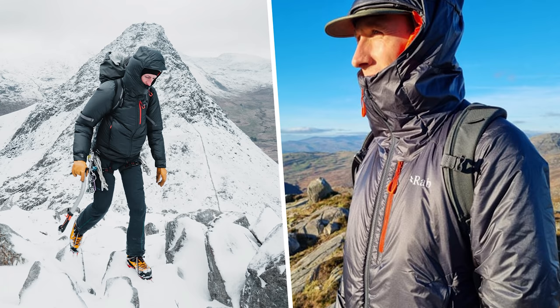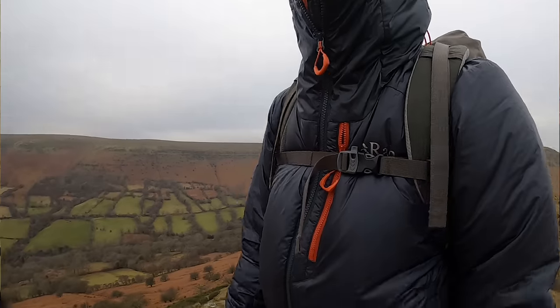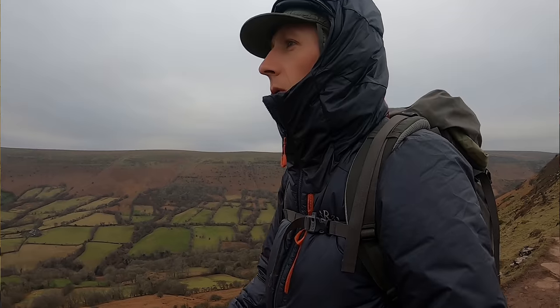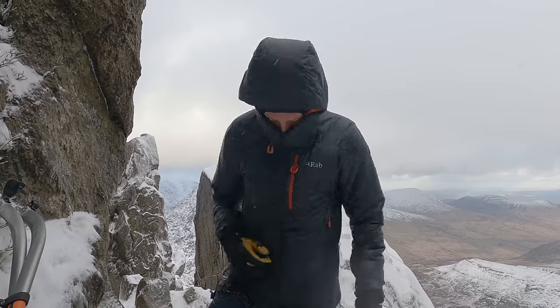Our testers here at Outdoors Magic have been out and about in the UK's mountains this winter putting this new jacket from RAB to the test. It's called the Generator Alpine. If you're looking for a jacket for just downright miserable conditions, you're in the right place. You'll see a combination of shots by myself and our gear tester Aelia. I've been using the Generator on a few big hikes in the Brecon Beacons, and he's been out using it in Snowdonia and the Highlands of Scotland.